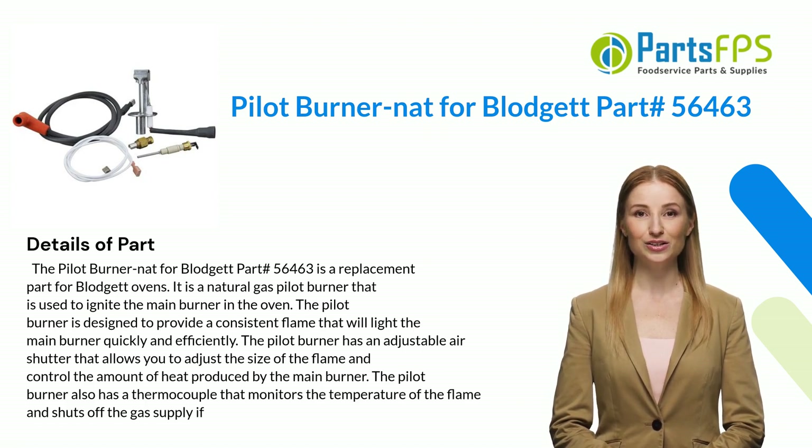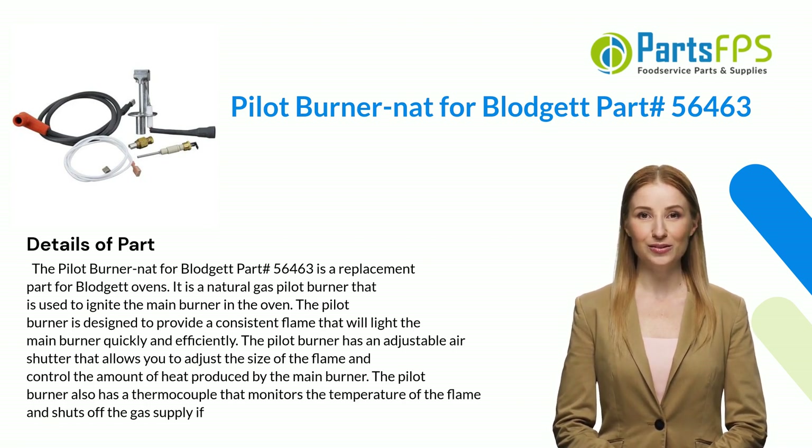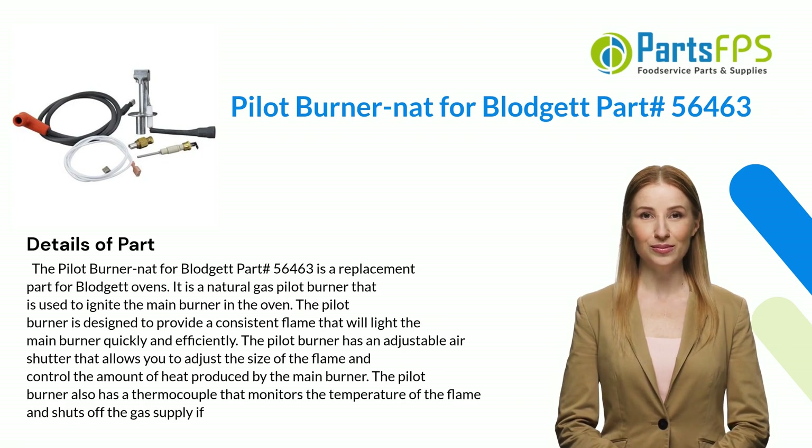The Pilot Burner NAT for Blodgett part number 56463 is used to ignite the main burner in the oven. It is designed to provide a consistent flame that will light the main burner quickly and efficiently. The pilot burner has an adjustable air shutter that allows you to adjust the size of the flame and control the amount of heat produced by the main burner.